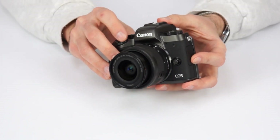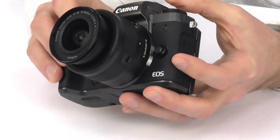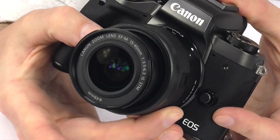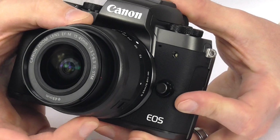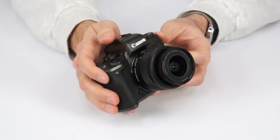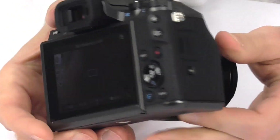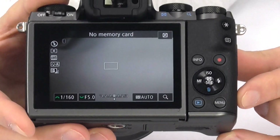First off, let's look at the body and the lens. This M5 bundle includes a compact 15 to 45 millimeter lens with optical image stabilization. This gives you maximum stability when you're shooting video when you're combining it with the camera's digital stabilization system. The camera body itself is solid and sturdy with a rubber surface that totally covers both sides of the camera, not just where your thumb rests, and that gives you an excellent overall grip.